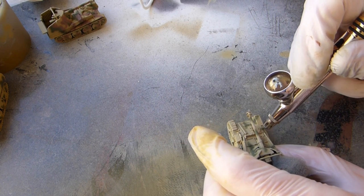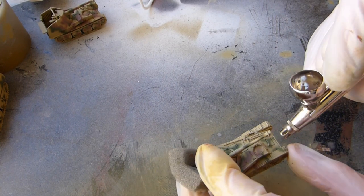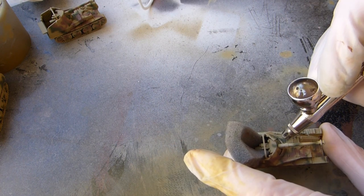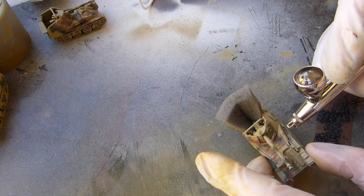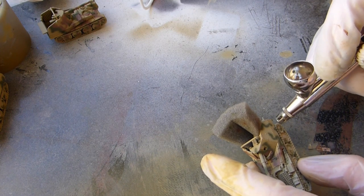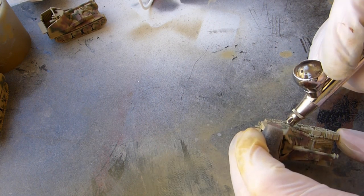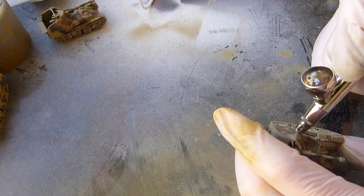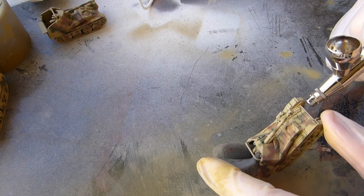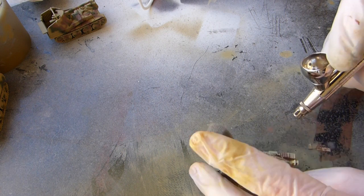The great thing with airbrushing is you can normally fix your mistakes. If you start getting paint running away, don't be afraid to let it dry and go back over it. Or you can put a bit of a different color over it — like a green tarp for example. Don't lose faith if you make a little mistake. It's obviously when it goes too crazy and goes all over the vehicle that you're going to have to come up with a plan to fix it.